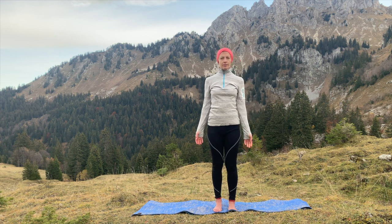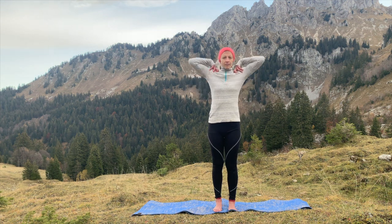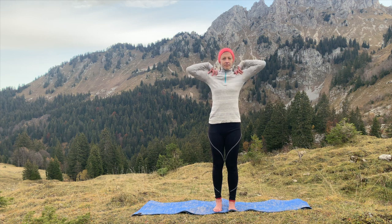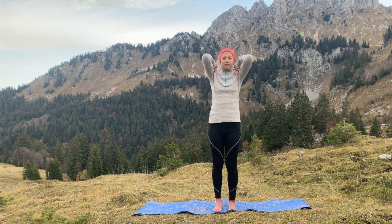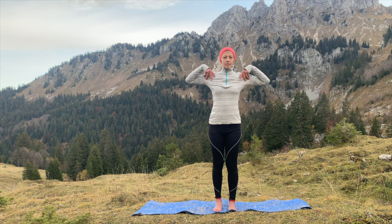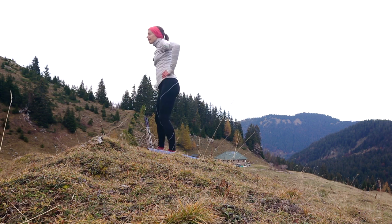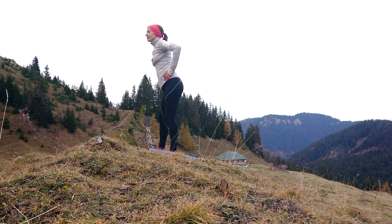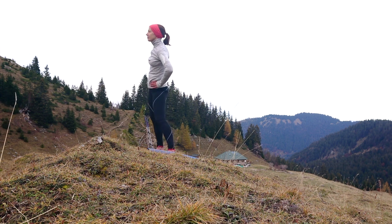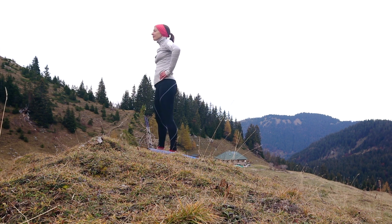Coming back into your mountain pose, place your hands onto the top of your shoulders, making circles with your elbows, and then repeating in the opposite direction. Feel the warmth that you are creating in your joints. Placing your hands onto your hips and circling your hips, releasing through the knees so that you turn in an anti-clockwise direction, and then repeat in the opposite direction so that you're really warming up those hip joints, moving through the knees and allowing your body to be supple.